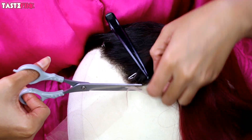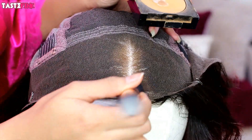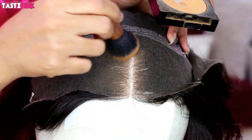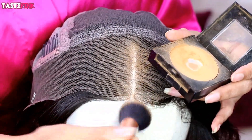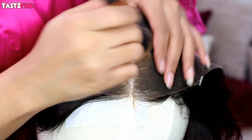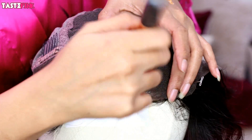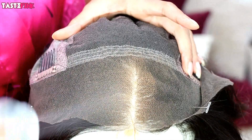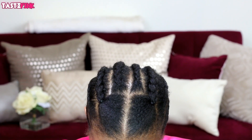I'm using this Fit Me pressed powder and I'm going to place it in the area of the parting space, fanning it out on the edges of that part as well as at the very front. Then I'm going to use this tinted moisturizer by NARS — it's a liquid consistency but has better color payoff. To set it, I'm going back in with that pressed powder and then spraying it with freeze spray to lock it in place.